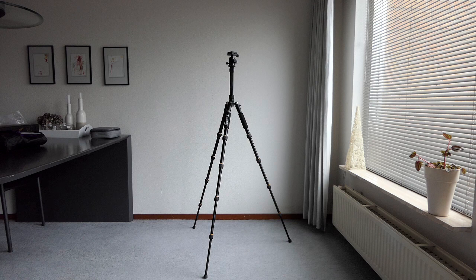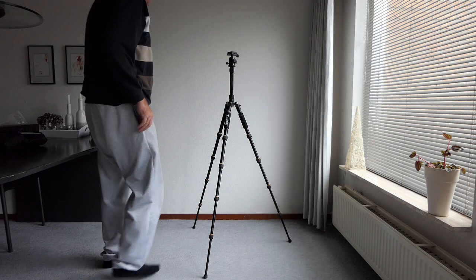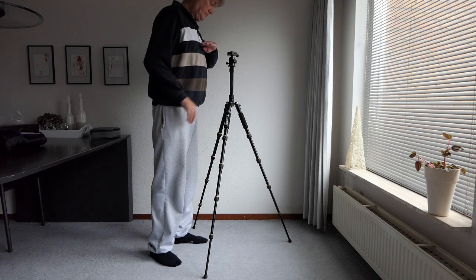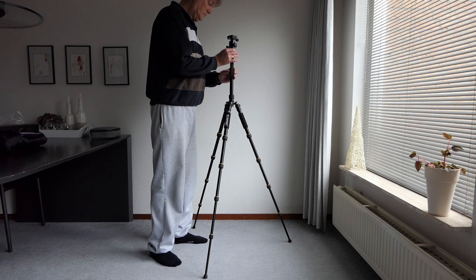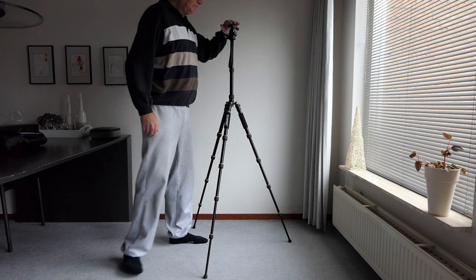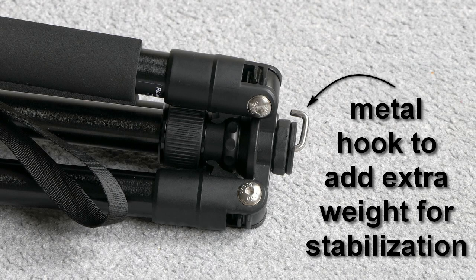Two more leg parts to go and then it looks like this. With the middle pole still not extended it is already at chest height. We can still extend the middle pole one length and then the camera will be at chin height. Here we see a detail of the metal hook at the end of the middle pole — we can use that to add a bag with some additional weight to stabilize the tripod more.